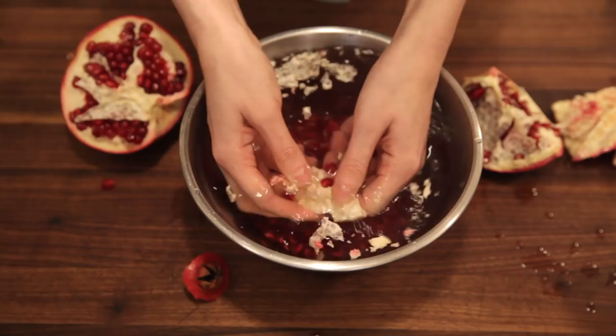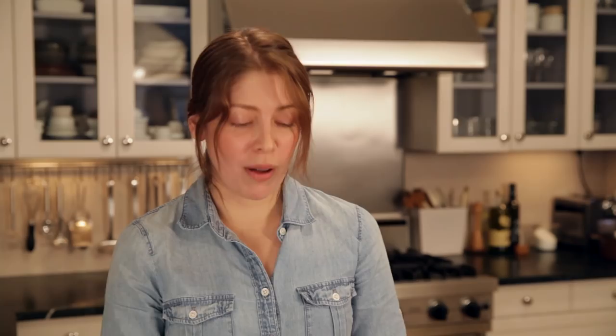The benefit of having your hands under water is that they don't get stained and turn purple. You don't actually have to keep the pomegranate completely submerged — as long as your hands are wet, nothing's going to stain.